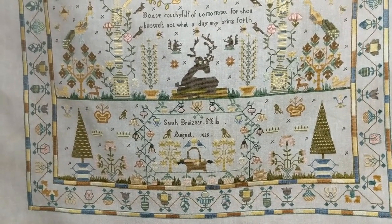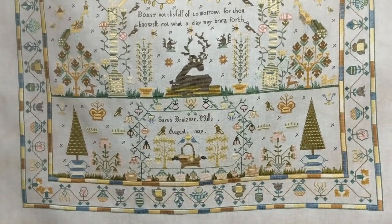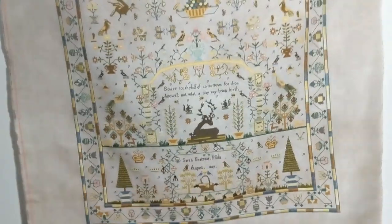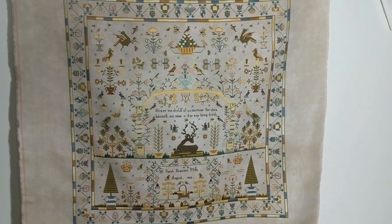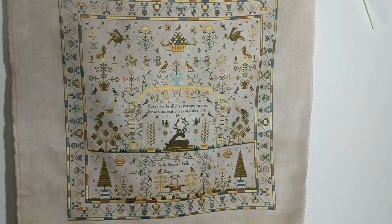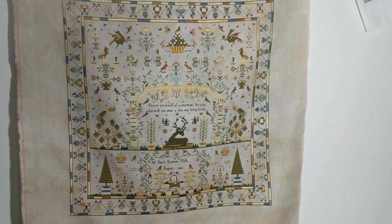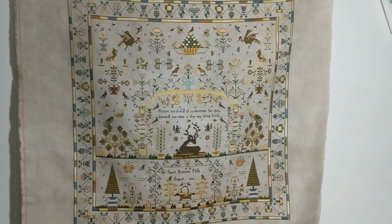Sara Brazier, August 1829. She was 10 or 11 when she stitched this — it's amazing. This is huge: 479 by 472 stitches. So she's a big girl, about 22 inches square. Yeah, that's very beautiful, lovely colours, lovely details.